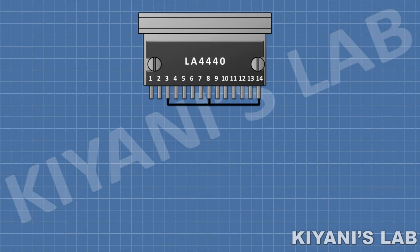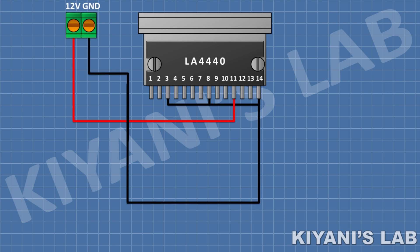I'm going to connect the LA4440 IC and connect its pin number 3, 8, and 14 to GND, and its pin number 11 to positive supply. After that, I'm going to connect a 2-pin terminal block and connect its 1 pin to positive supply and its other pin to GND.